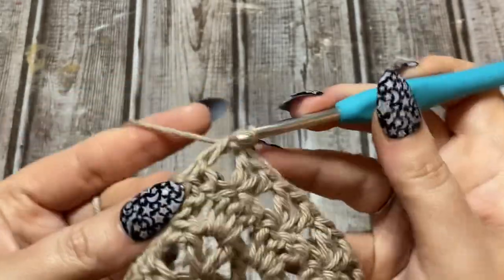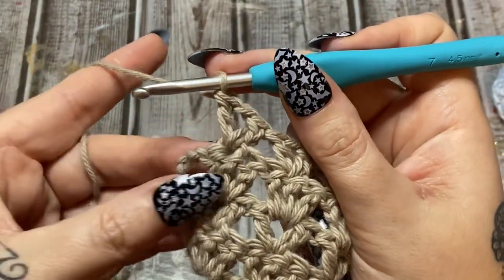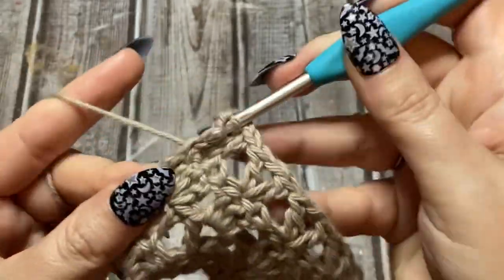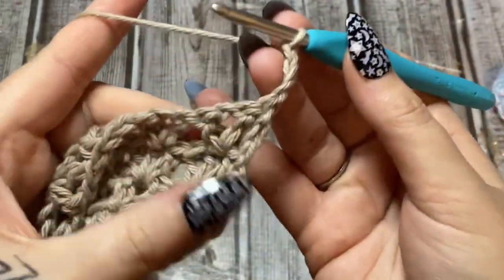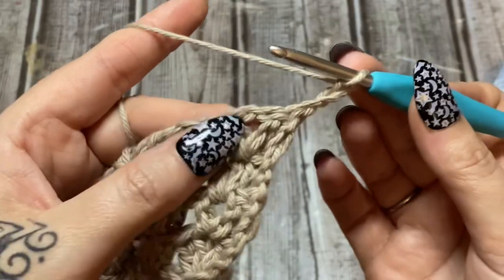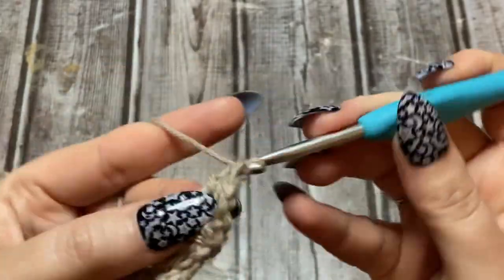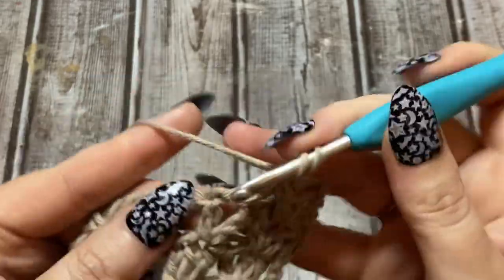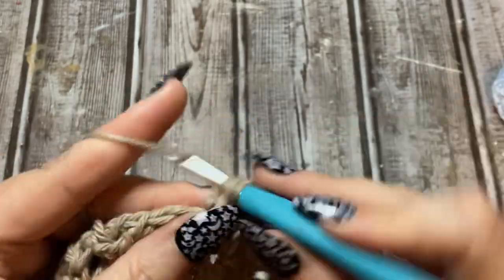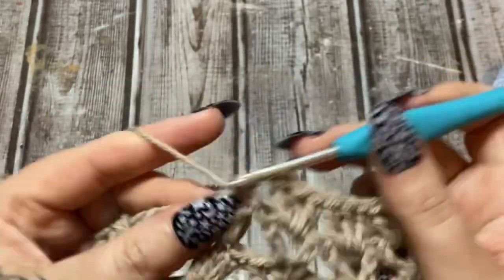Into that middle stitch: double crochet, chain one, double crochet. Then make a double crochet into the top of that chain three. Chain three, flip around — your V-stitches are where you make your clusters. Work three double crochets into each V-stitch across. At the beginning of every row chain three, work your way across, and double crochet into the top of the chain three at the end.